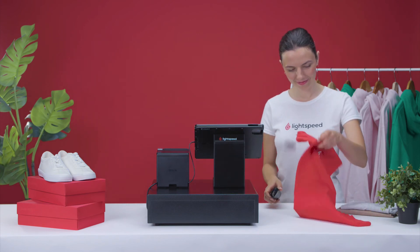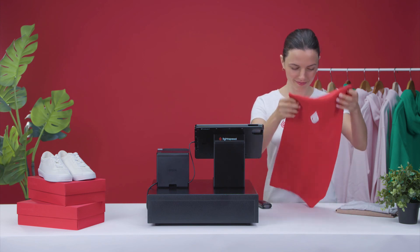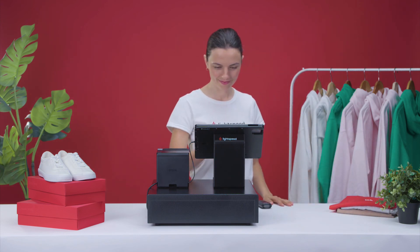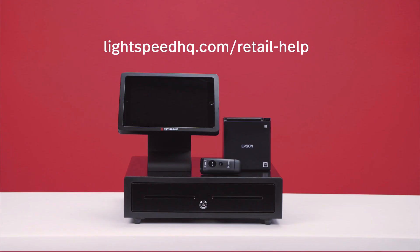You can make a sale to test your system at the start of each business day. Avoid any test transactions after the fact. Your hardware is now fully set up for business. If you have any questions and would like to learn more, check out our Help Center for more information and videos.